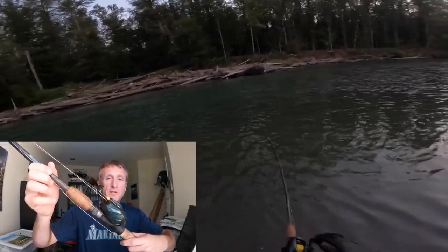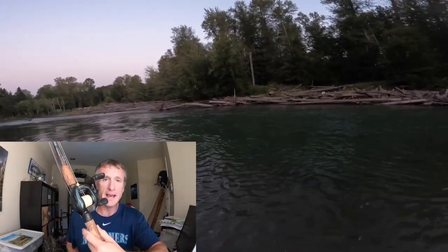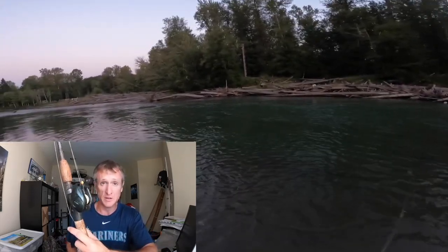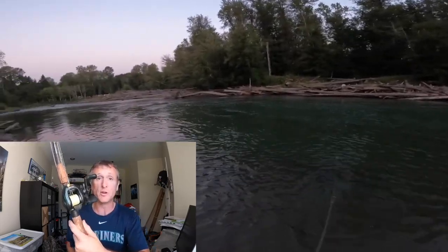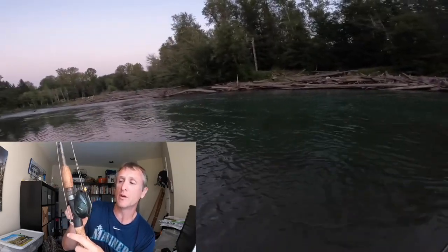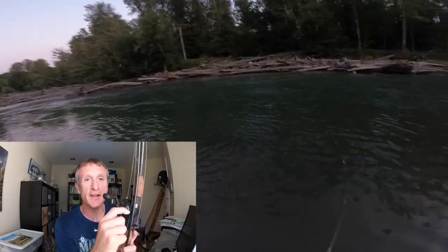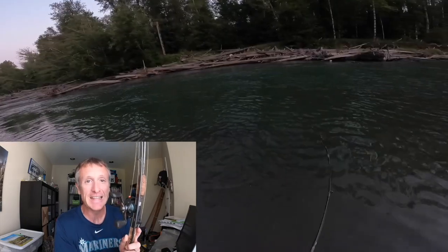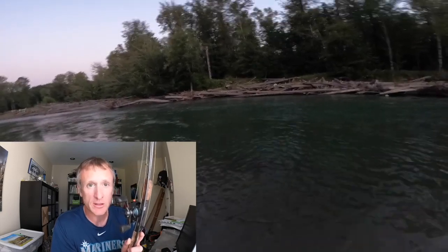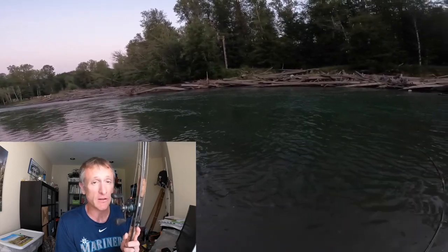A couple of things with float fishing for king. I've got my Shimano Corrado baitcasting reel here — a low-profile reel. I really like this for all my casting rods. There are cheaper options out there too, but this has been really, really good for me.